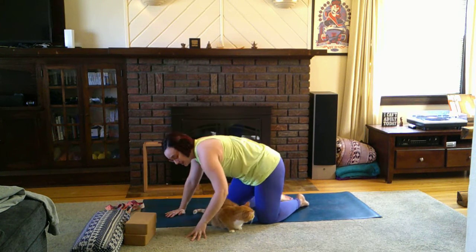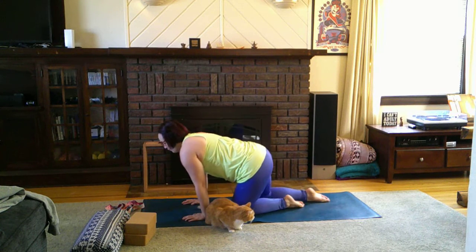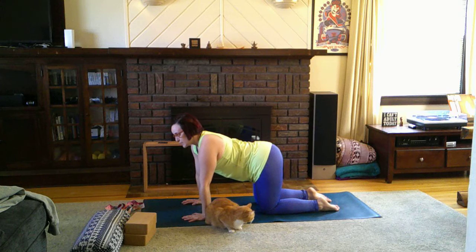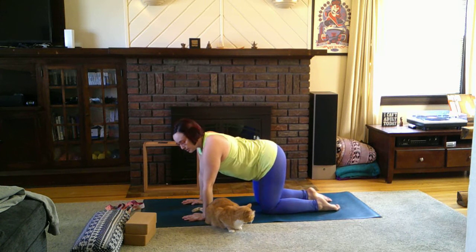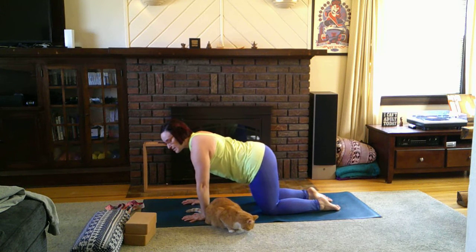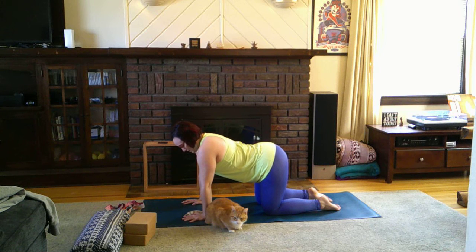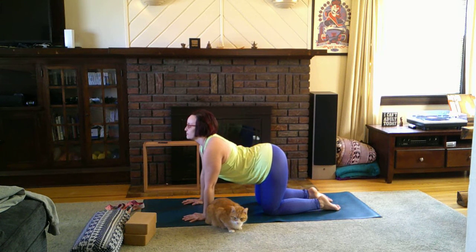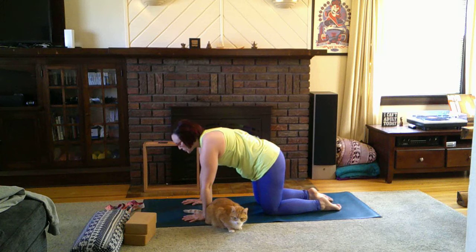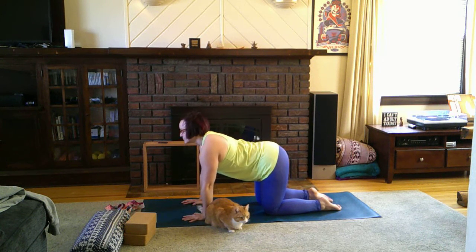We have a few kneeling stretching poses as well. We'll start with cat-cow, coming into tabletop — same concept as before but on your hands and knees. The important part is not to shift forward, backward, or side to side. Inhale: drop the belly, lift the gaze, lift the tailbone. Exhale: curl, push through the hands, gaze to the navel.